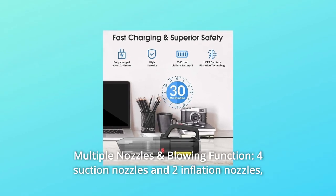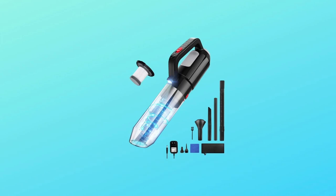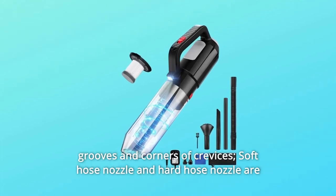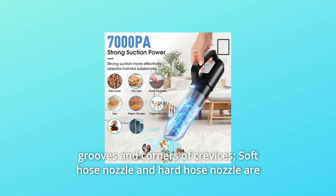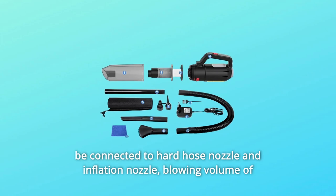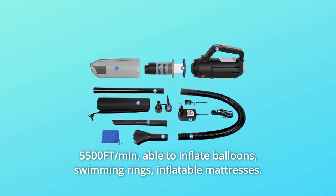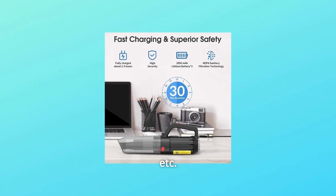Number 4: Multiple Nozzles and Blowing Function. Four suction nozzles and two inflation nozzles can meet all your cleaning needs. The brush nozzle is used for cleaning carpets and hair. The crevice nozzle is used for grooves and corners. Soft hose and hard hose nozzles are used for hard-to-reach areas. The blowing volume of 5500 ft³/min allows you to inflate balloons, swimming rings, inflatable mattresses, and more.